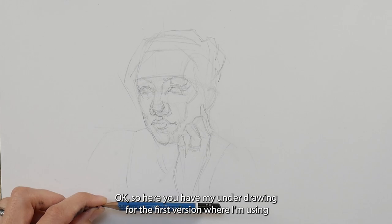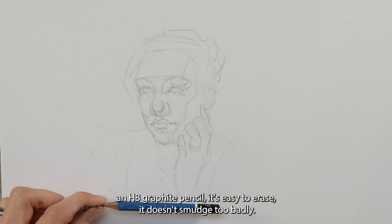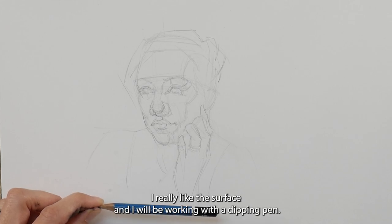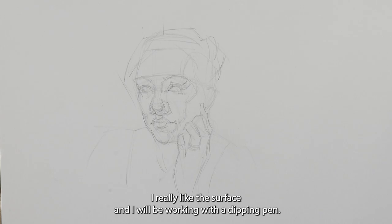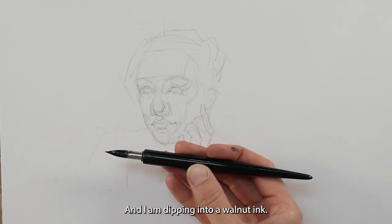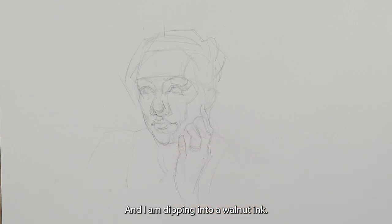Here you have my underdrawing for the first version, where I'm using an HB graphite pencil — it's easy to erase and it doesn't smudge too badly. I'm working on a smooth-surfaced bristle paper made by Canson. I really like the surface, and I will be working with a dipping pen; the nib is made by Zebra, this is a G-nib, and I am dipping into a walnut ink.